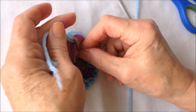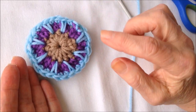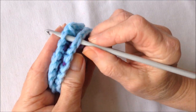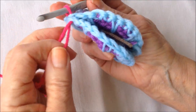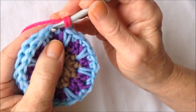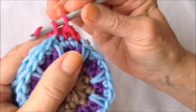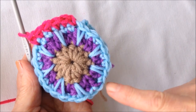Tie these yarn ends together like that. Now you're going to go ahead and make 2 of these — and there are your insides. You're just going to place these together like this. Insert the hook through any stitch on both sides, bring in a new color, and pull that yarn through and lock it in. Now I'm just going to single crochet all the way around, joining these 2 discs — just match the stitches and work all the way around making a single crochet in each stitch.